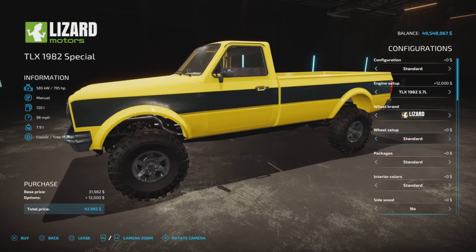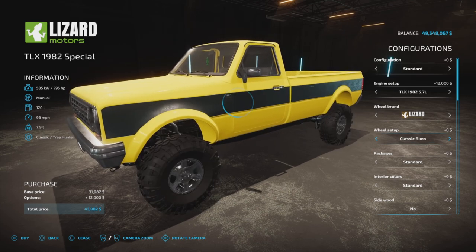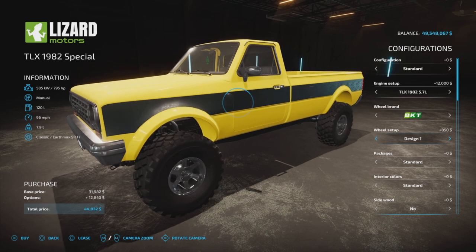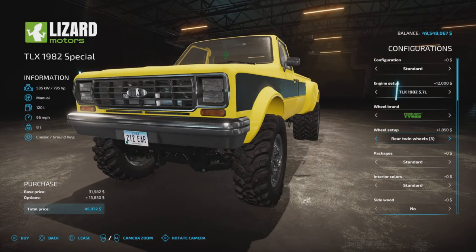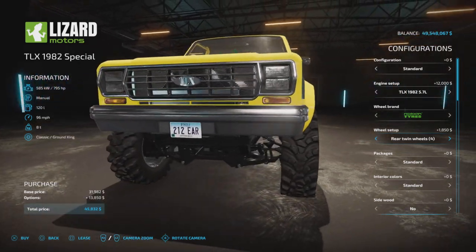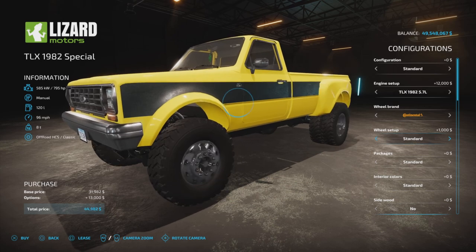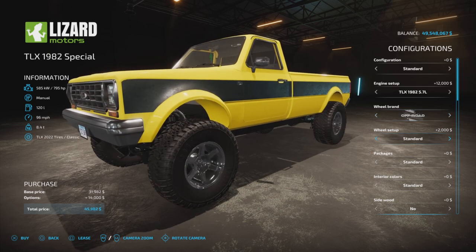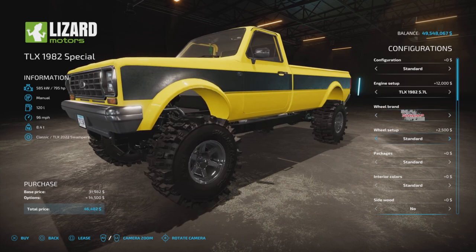Continental has a couple kinds of duels. Michelin has some really wide options and duels. Off-road has a few choices as well, and there appear to be winter-type options with rim choices. Let's go with duels.